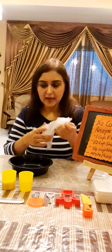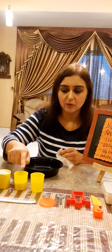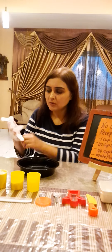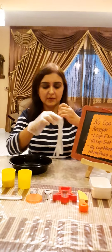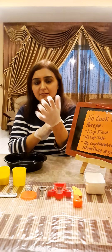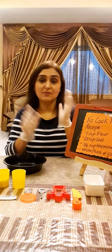You need a bowl for that. I have already measured one cup of flour, half cup of salt, one-fourth cup of water, and I am just going to show you how to do that. Don't forget to put on your gloves — though you can also do this activity without gloves. If you wish to wear your gloves, you can do so.